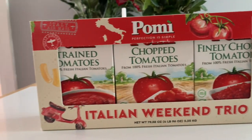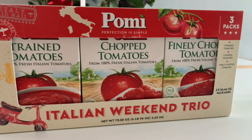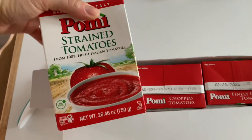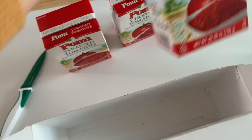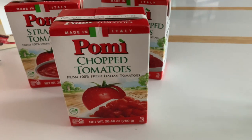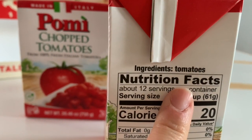The Pomi Italian Weekend Trio is a variety pack of three different cuts of the same high quality tomatoes. Today we will use the chopped tomatoes to get a rustic, chunky textured sauce. The container is BPA free and the only ingredient in there is tomatoes — no preservatives or added ingredients, which is what you want.